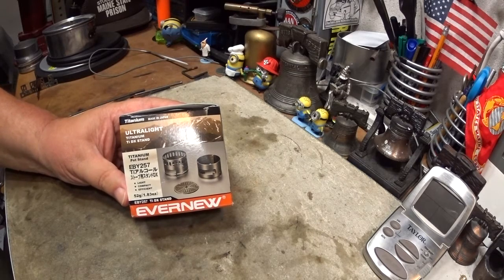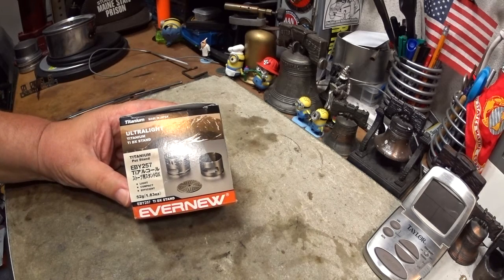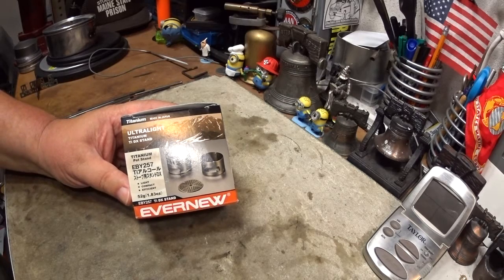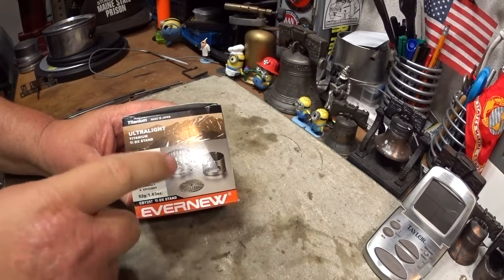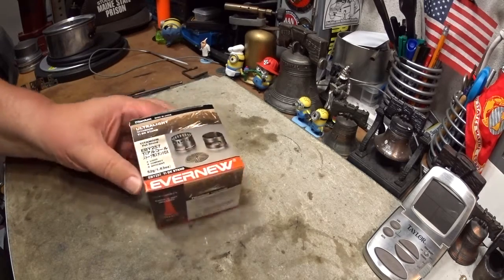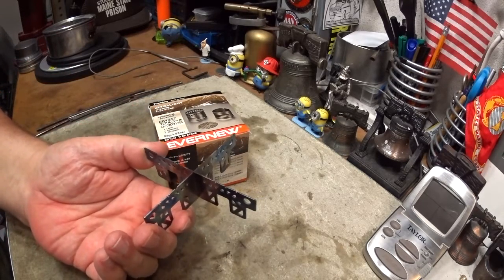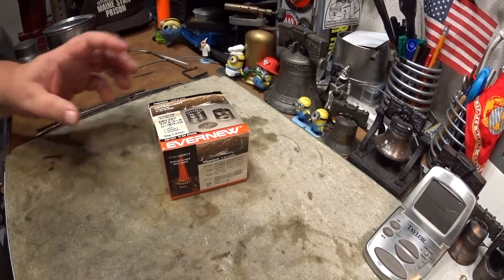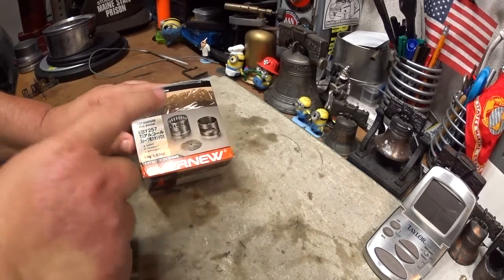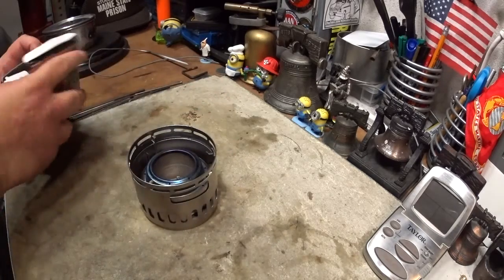It also provides protection from the wind. They included the statement that the cross stand gives an optimal height to burn the stove efficiently, which kind of confused me because the cross stand isn't used in this set. I was also confused because while the cross stand may give optimal height for burning using alcohol with the titanium burner, I don't think this DX set does. Again, just my opinion.